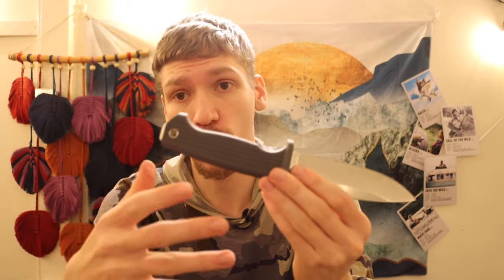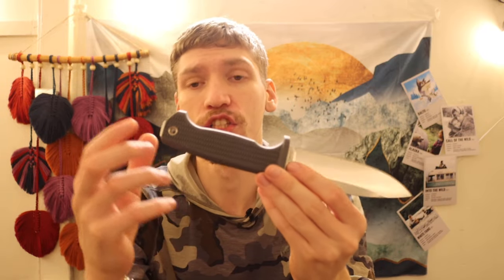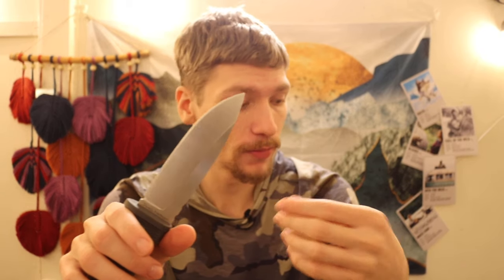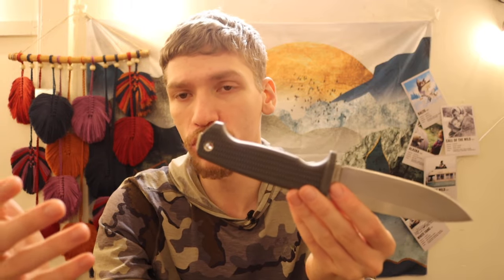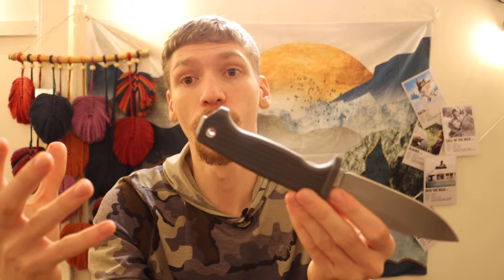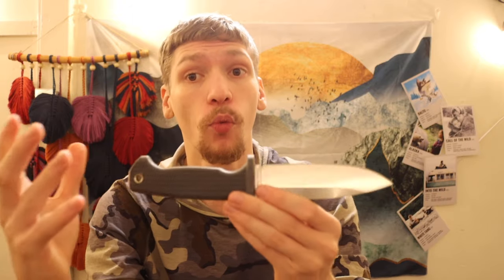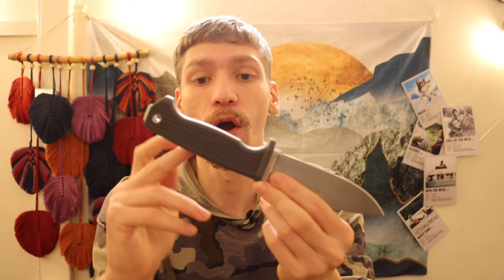I usually prefer rubber, though it can be plastic like on the Mora Garberg. Either way, you want a fully encapsulated handle because that gives you maximum protection from the cold soak your steel blade will get. I prefer rubber because with harder polymer handles, when you're using mittens or gloves you lose the natural grip of your hand, whereas rubber still gives you really good traction. Additionally, snow melts into water, and water on polymers and plastics increases slipperiness, whereas rubber retains its grip even when wet or bloody.